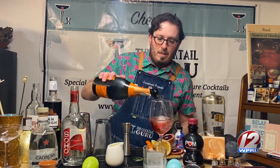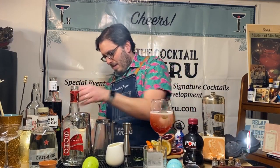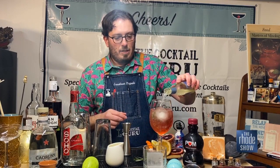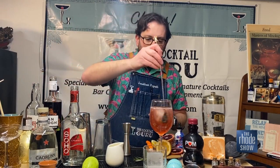I'm going to top this off with some sparkling wine — a little bit of Prosecco — as well as some sparkling lemonade. And that, my friends, is the first cocktail. This is a variation on a spritz. Isn't that a lovely color? Really nice for the holiday, I think.